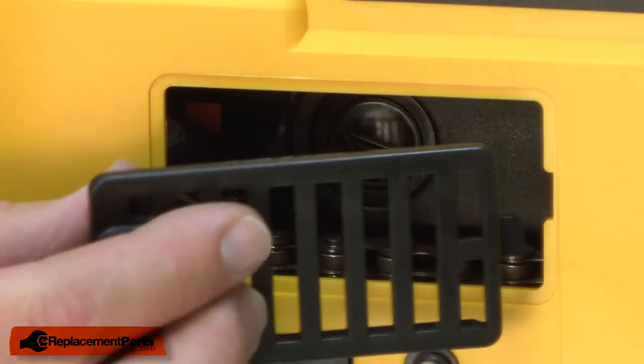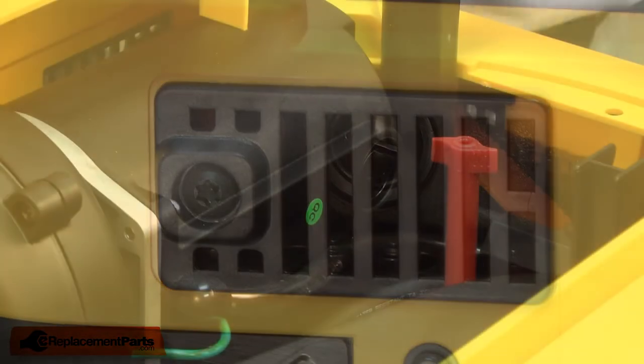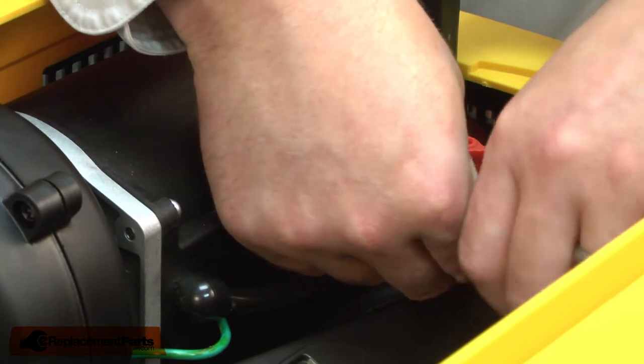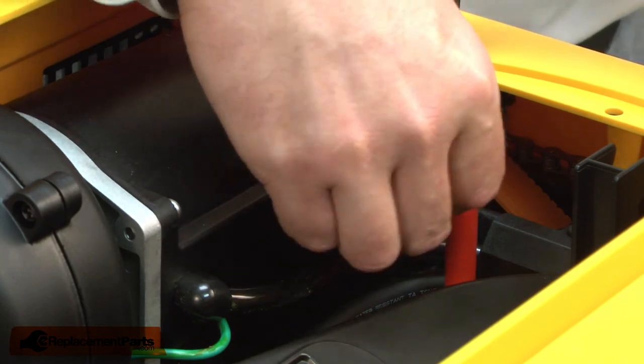Now I'll replace the brush on the other side of the motor. Again, I'll remove the brush cap, and then I can pull the brush away from the motor.